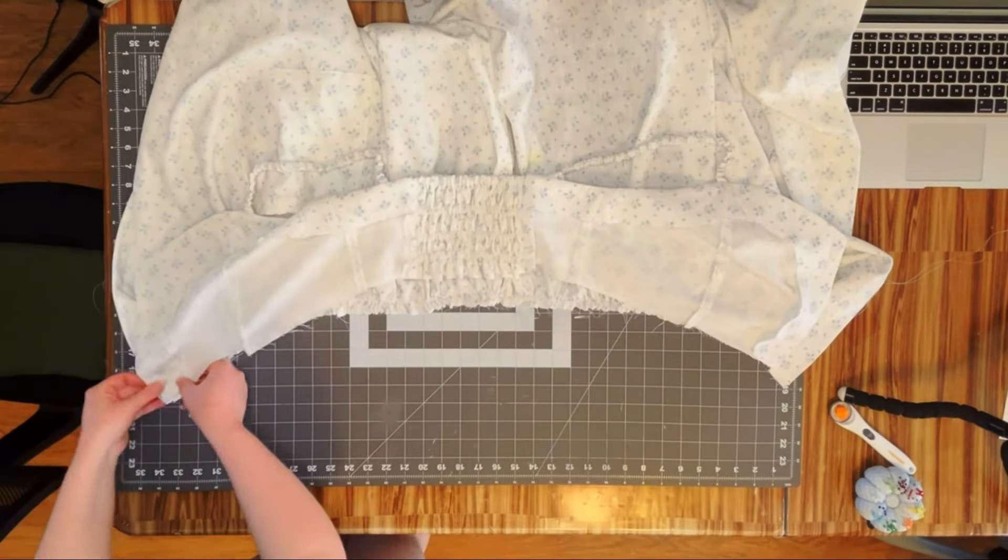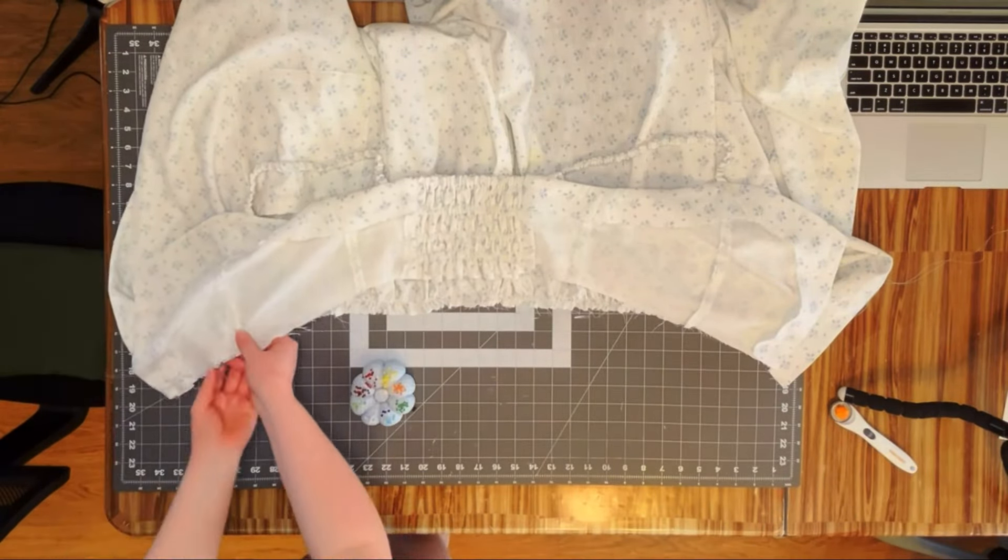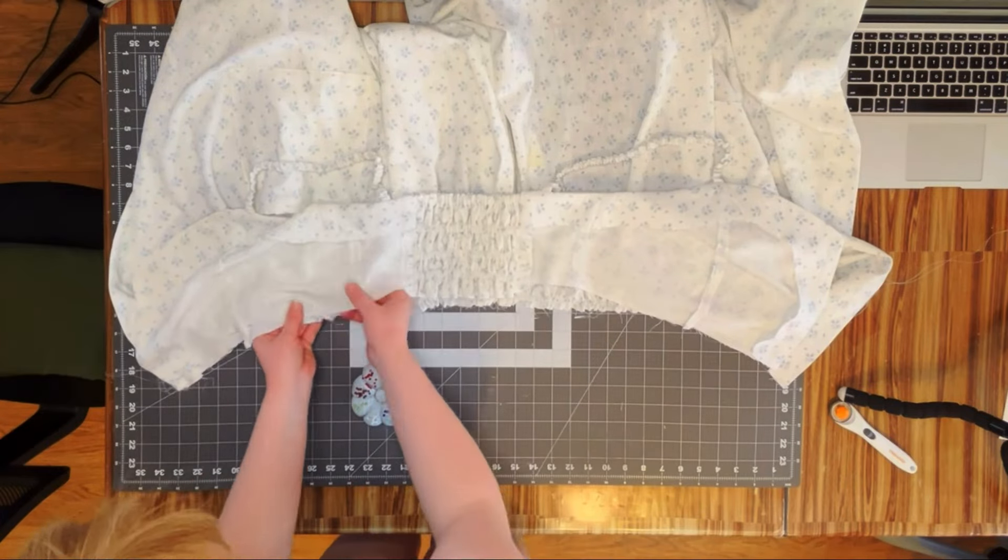Now it's time to finally attach the bodice to the skirt. You're basically just going to pin it right sides together and then sew along it.